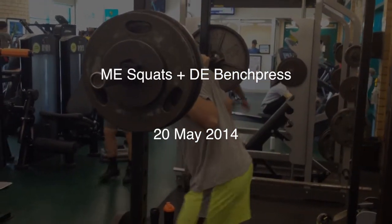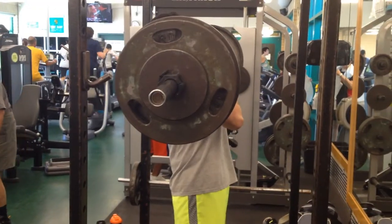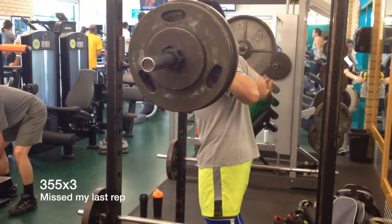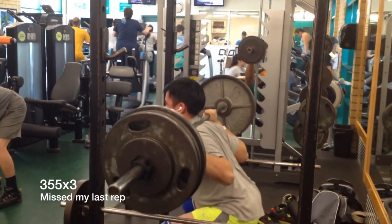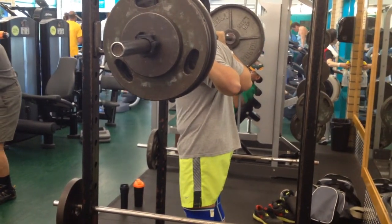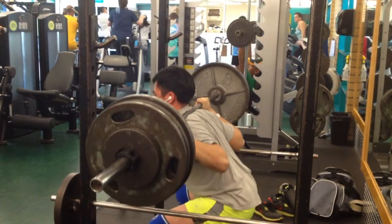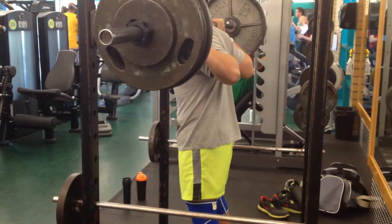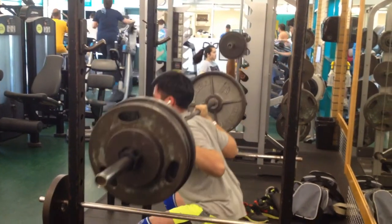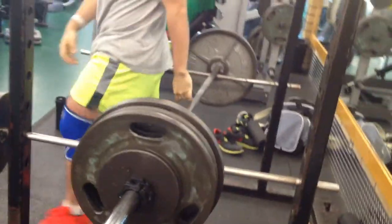Hey guys, so this is my max effort squat day and dynamic effort bench press day. My goal for this day was to work up to three sets of four — you'll see here I missed my last rep, so I decided to drop down the weight and complete my sets. For bench press, I did eight sets of three with 30 second rest. That was basically my workout.